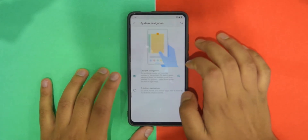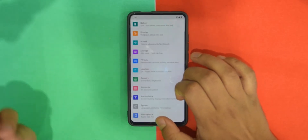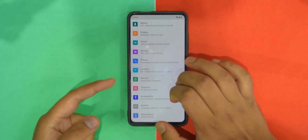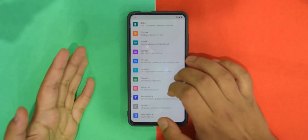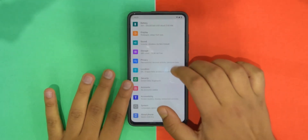Don't expect apps to work perfectly — they might work or they might not, totally depending on the app.